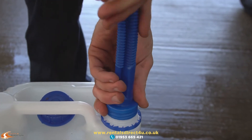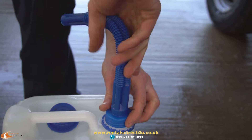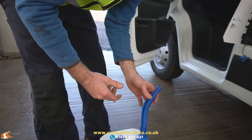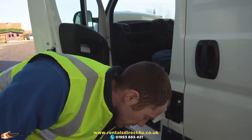You will only need to top up the AdBlue if the vehicle tells you to. There is no level gauge at all — it will literally say you have got a certain amount of miles until it needs refilling, at which point you will need to put AdBlue into the vehicle.